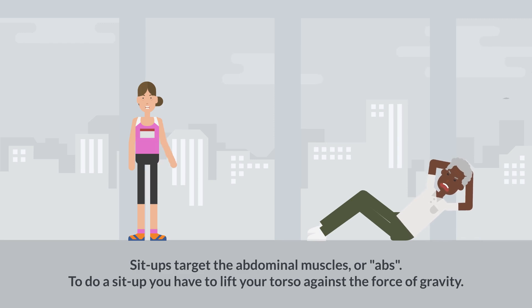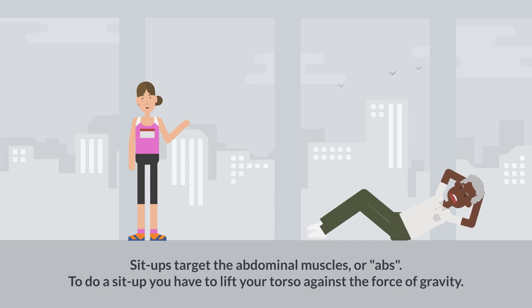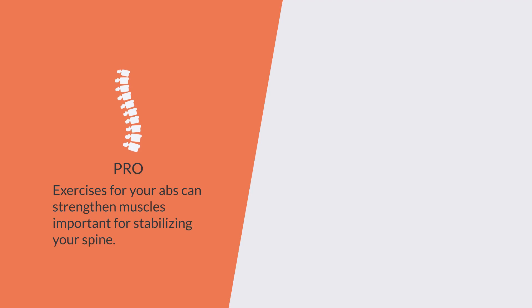Sit-ups target the abdominal muscles, or abs — the muscles on the front and sides of your stomach. To do a sit-up, you have to lift your torso against the force of gravity. Exercises for your abs can strengthen muscles important for stabilizing your spine.